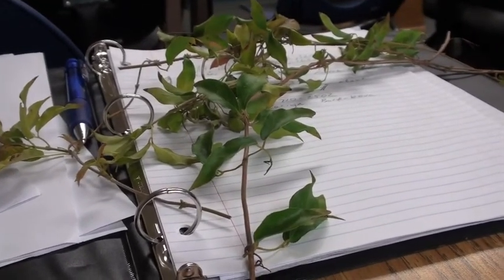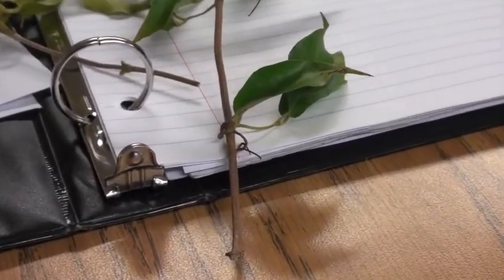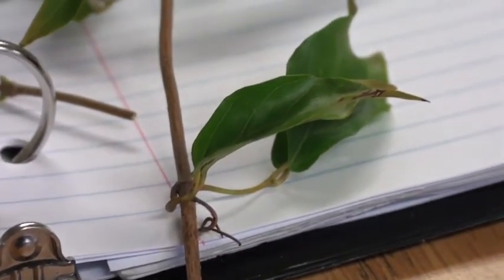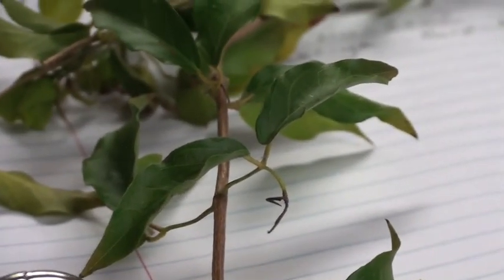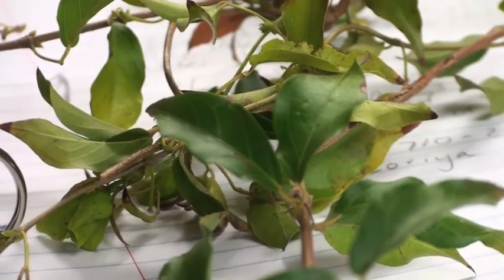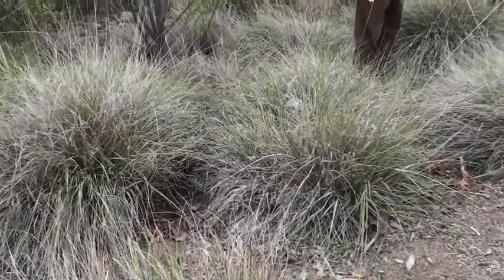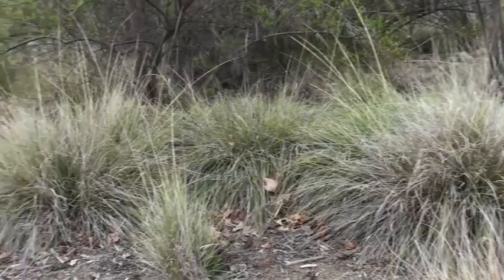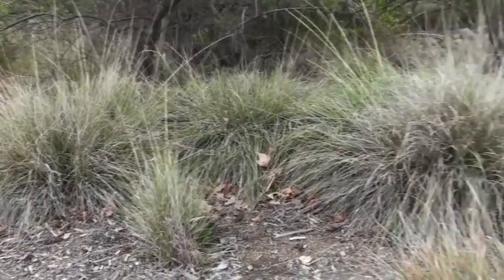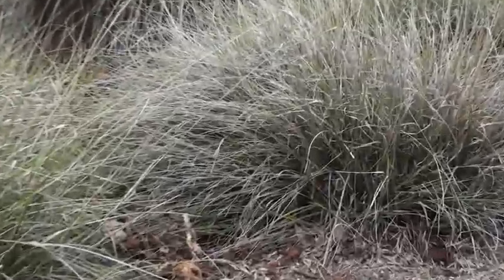Number 182, McFadden. This is Muhlenbergia, Deergrass. This is how it looks in the native, natural state. But if you cut it back, you'd get this fresh flush of green. The Indians used to do that because these long flower spikes would come up. They would make those baskets, weave those baskets when they're more supple.